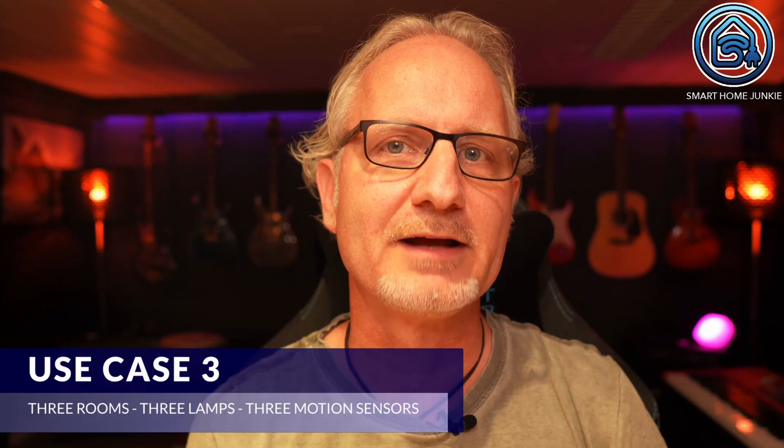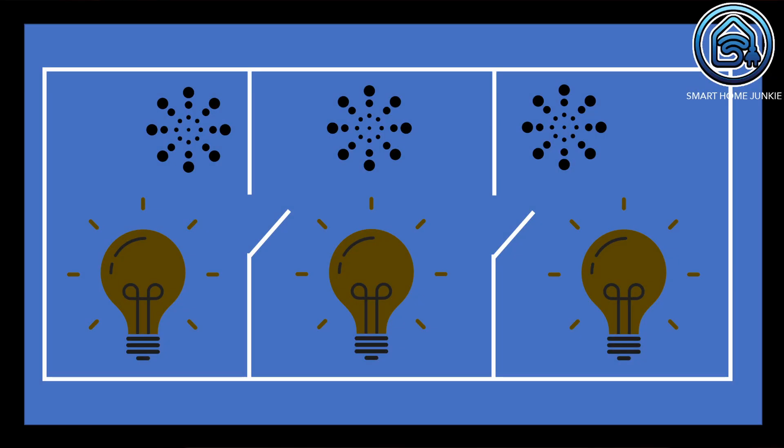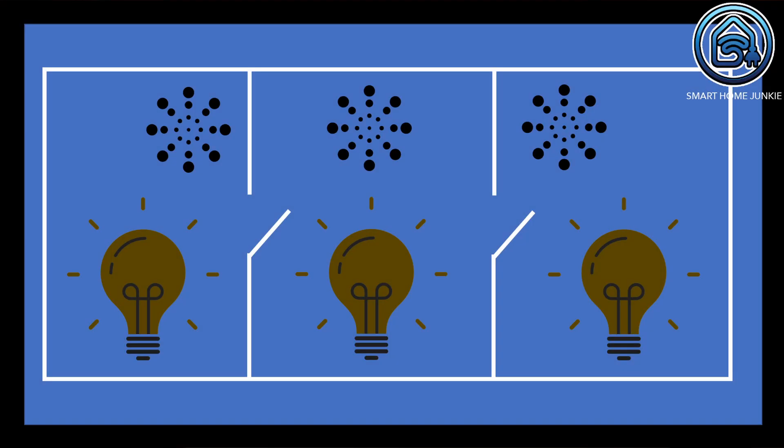Use case 3 is a challenge. We are going to set up three motion sensors with three lights in Home Assistant. We have three rooms: room 1 is the staircase that leads to the basement, room 2 is the boiler room to which the staircase leads, and room 3 is the garage behind the boiler room. So I walk down the stairs, enter the boiler room, and then enter the garage.